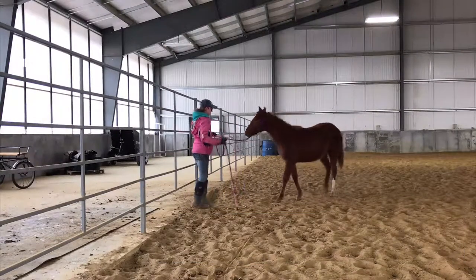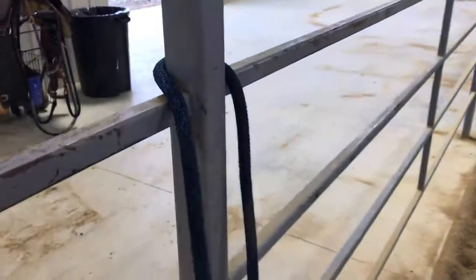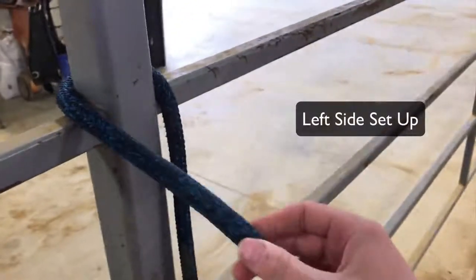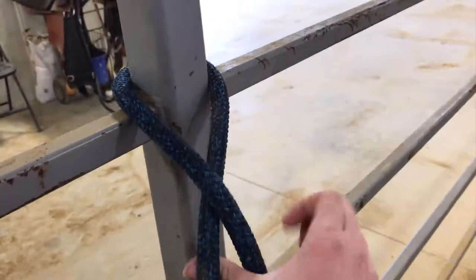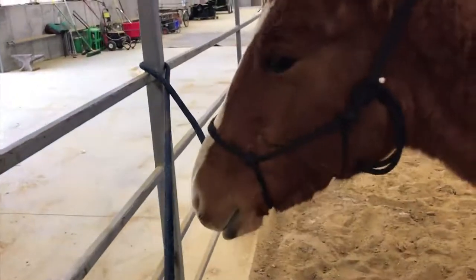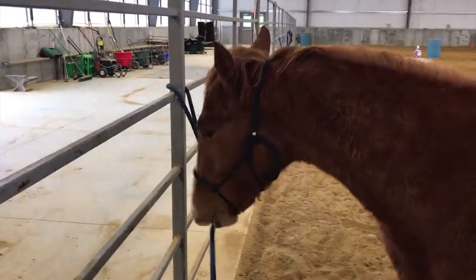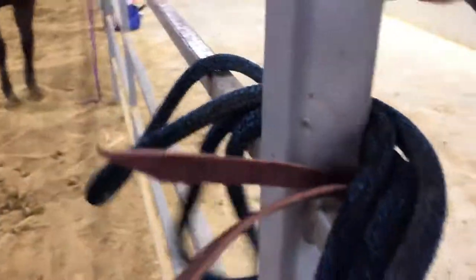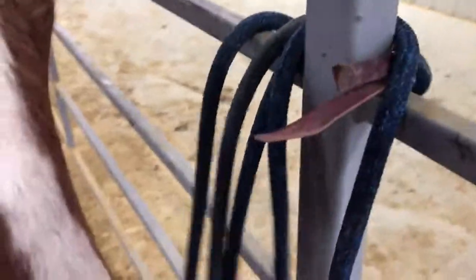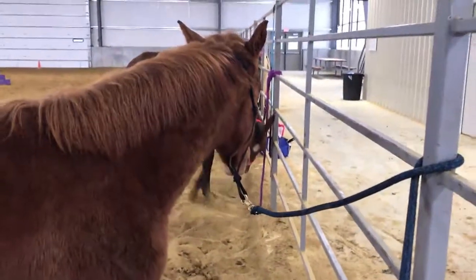You can use your stick to help encourage them to come up off that pressure if you need to. Here is how you set up your rope — you just want to loop it around the fence and it kind of crosses and makes an X. What this does is it takes the pressure off you, so if they pull back, all the pressure is on that post and not you. But it also allows it to slide. You want to make sure that this rope slides, because if they do pull back, you want to be able to allow them to go back, but still have enough drag that it encourages them to come forward.